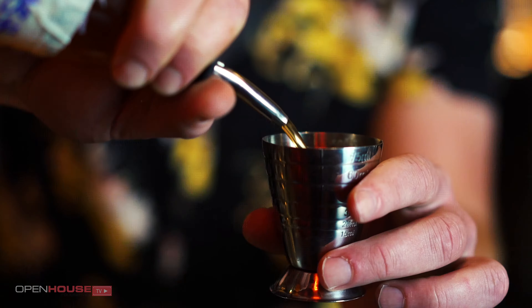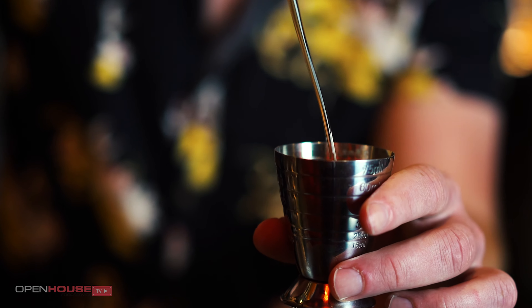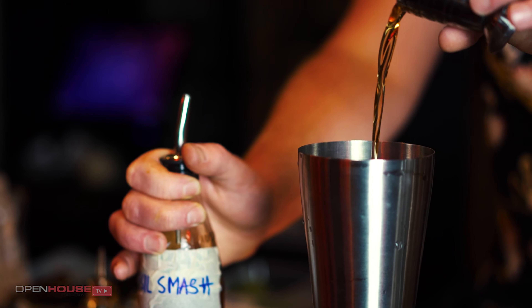To this we're going to add a chilli infused agave nectar — it's also got a little bit of salt in there and also some orange bitters too. So around 20ml of this one.